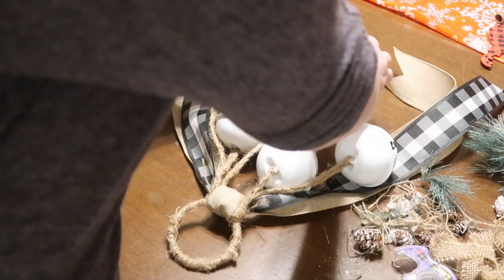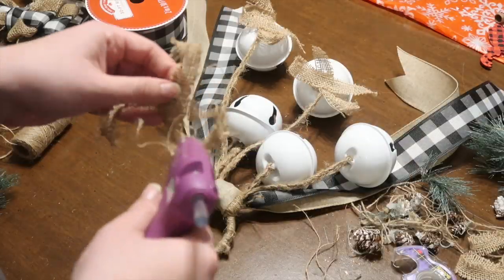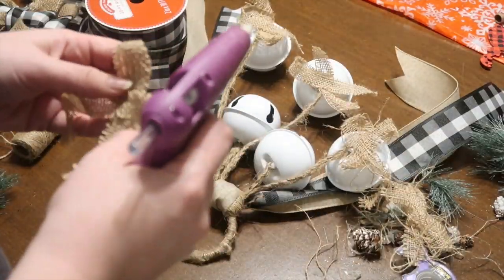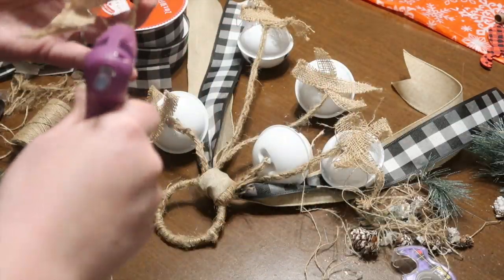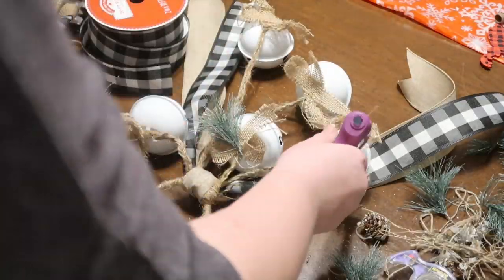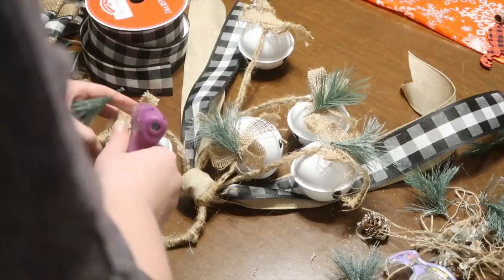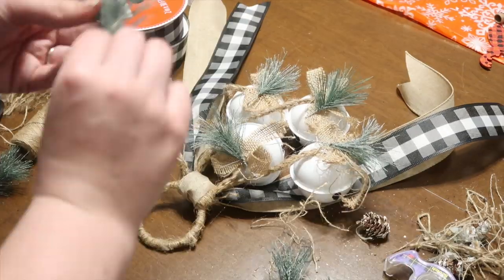Going back to those pieces you took off the top of the bells — the little burlap bows — I glued them back together in the shape I wanted and then glued them to the top of each bell. I also grabbed one of the greenery pieces; each bell came with two but that was a little too much, so I just added one piece. Honestly it's all personal preference — you can add back the pine cones or whatever you like.